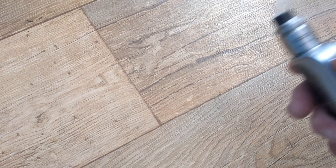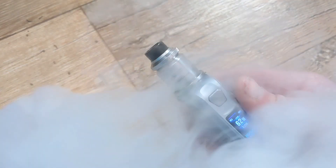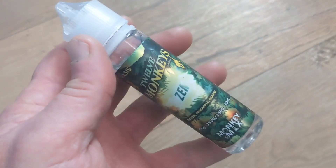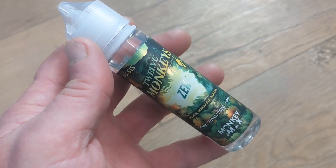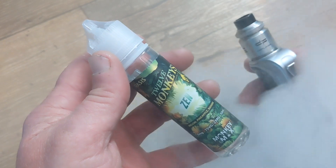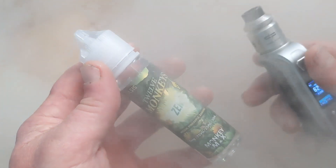The first thing that hits is the rather creamy melon, which is both natural and juicy tasting. The melon creates that extra smooth inhale, but it's combined with a very realistic ripe banana that runs through the center of the vape. The sweetness is there from the start and comes predominantly from the pineapple.